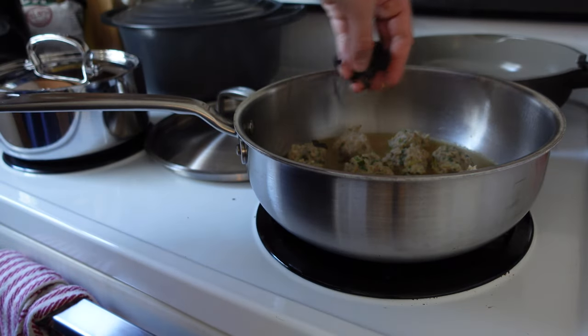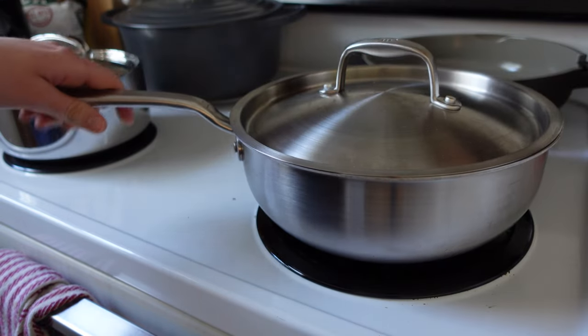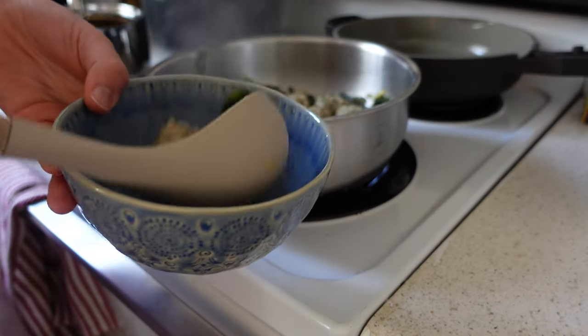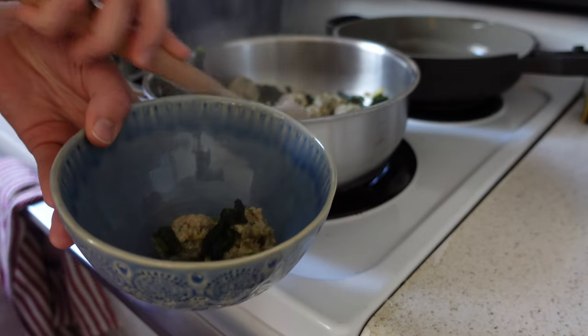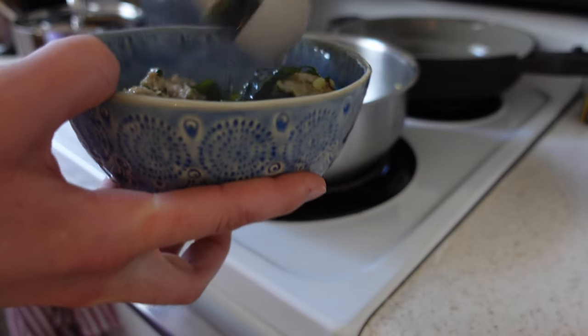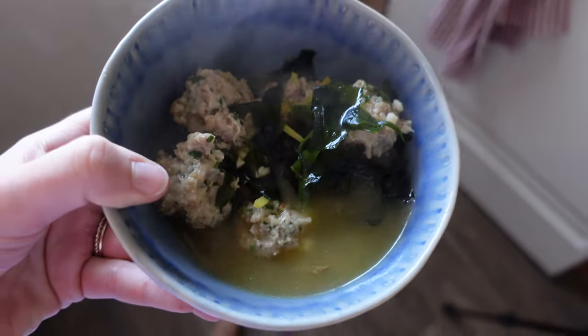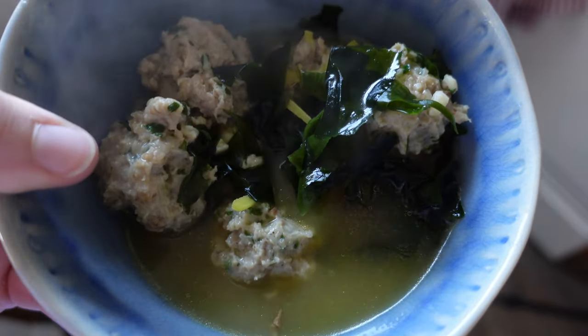I'm adding some dried sea vegetables — a great way to get extra iodine in — but be careful because a little goes a long way; it really fluffs up. You can also add sriracha or a garlic chili sauce. It's a warming soup, great especially if you're experiencing seasonal allergies. That's it for today — let me know in the comments which of these recipes looks the best and if you're going to try them. Thanks for being here, until next time!